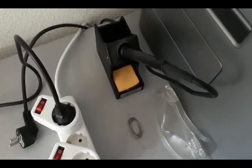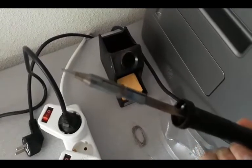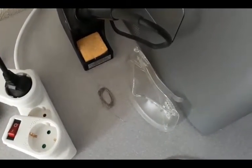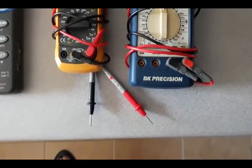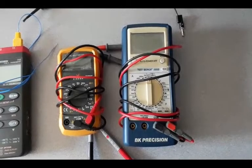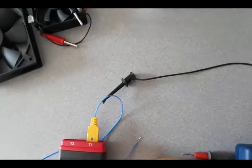A soldering iron with a fairly thin tip will allow us to solder some small components. Also some fairly thin solder and, of course, safety goggles. As far as electrical tools go, I like to have two multimeters. Two multimeters are good for measuring two voltages, but also for measuring either a current and a voltage. And at least one wire that has a banana plug on one end and an alligator or so-called grabber clip on the other end.